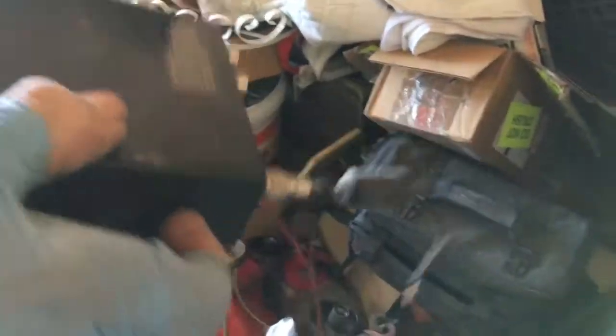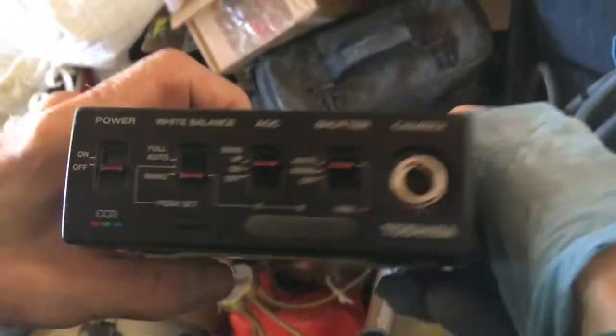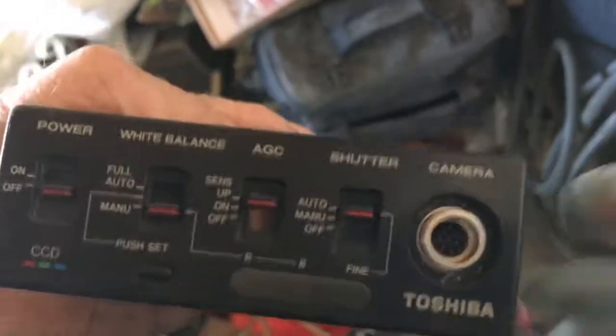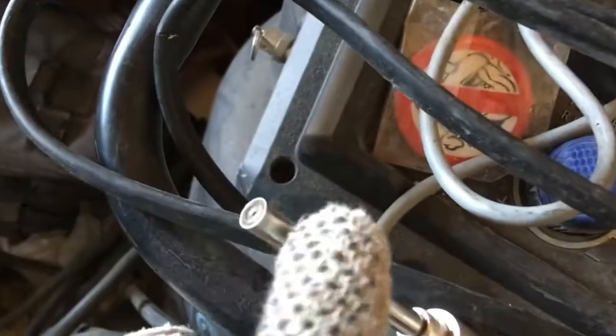This is a CCD camera. You could have a camera attached — this is actually the camera part right here. And the light is there too, so this is the camera and the light together.